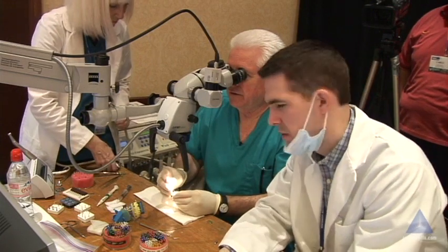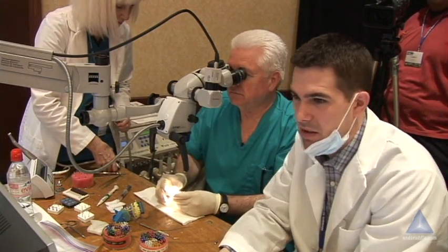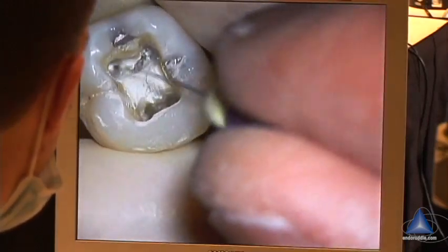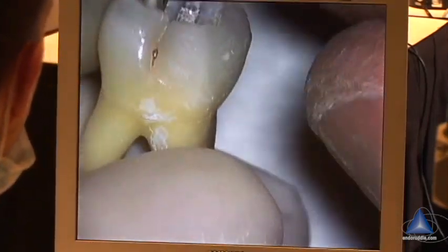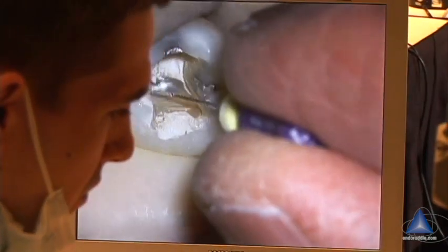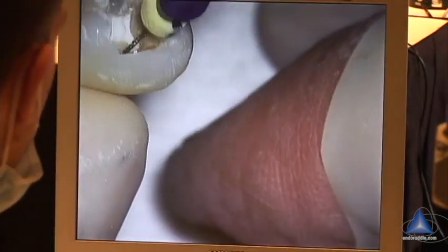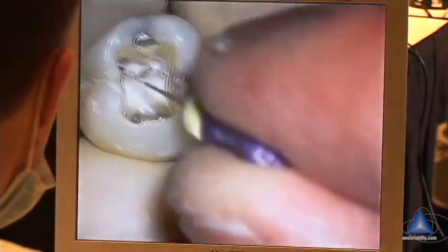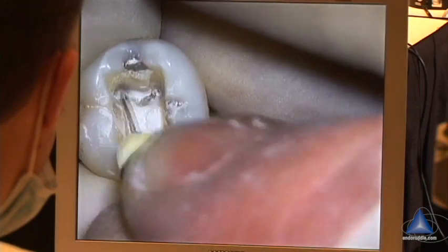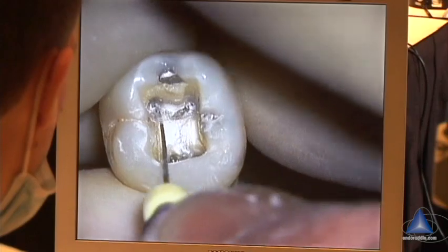Now we can take our size 10 and drop it in. Is it any better? A little bit — still leans, just the direction of the root, I think. It's definitely better. It's not — I mean, you had really good access. That's like standing up straight. I think it'll stand up even more as we shape down maybe four millimeters below the orifice.